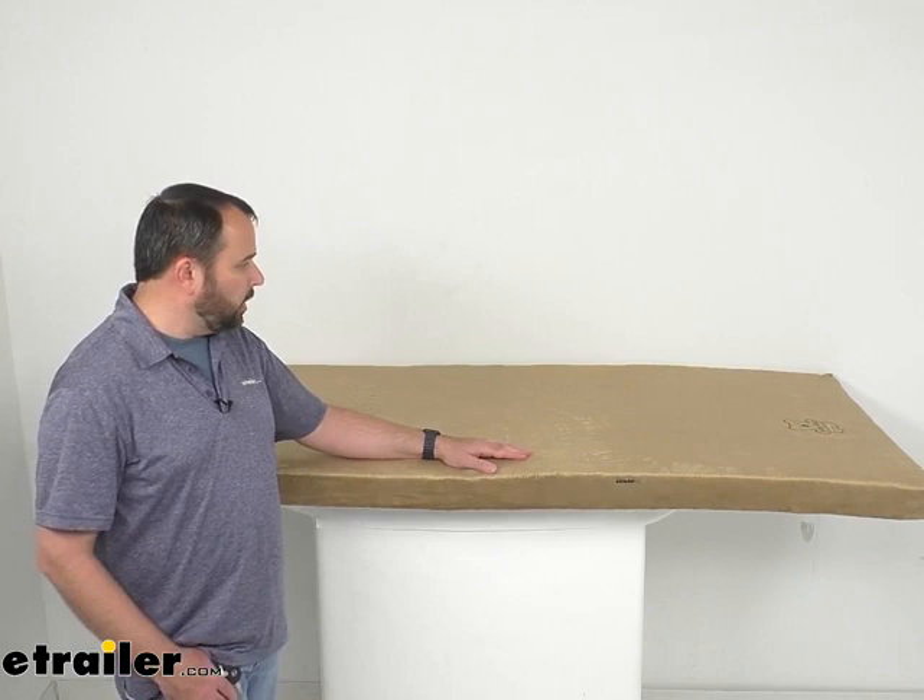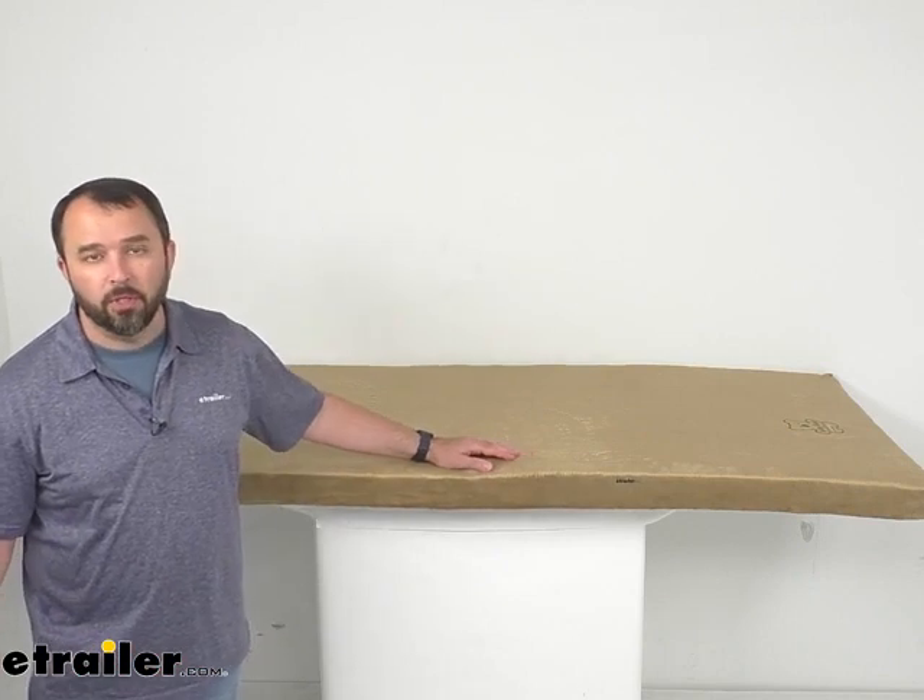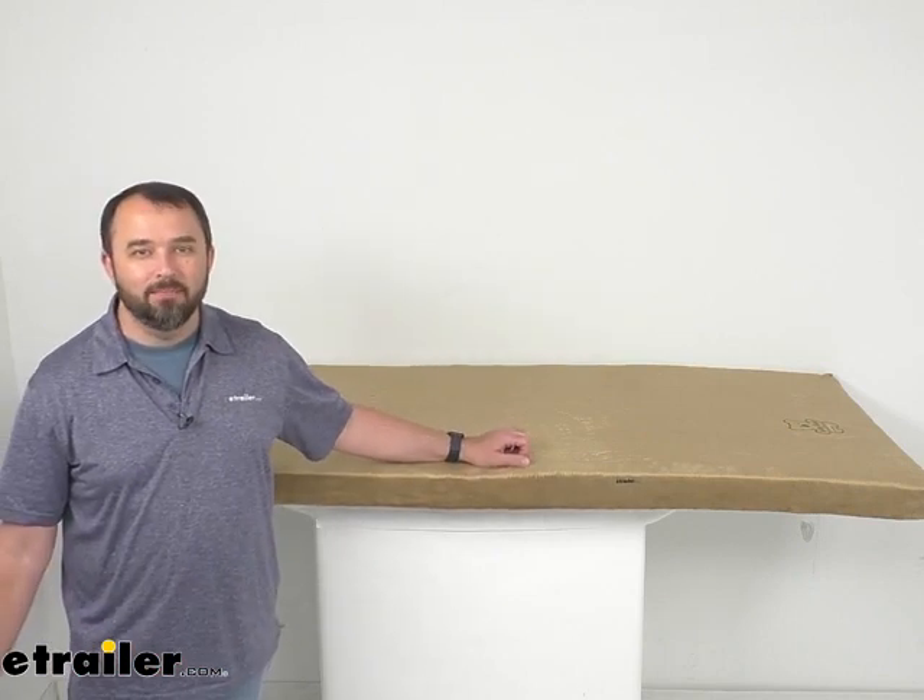Well, that's going to conclude our quick look today. I do hope that it was helpful for you. Again, my name is Andy. Thank you for joining me.